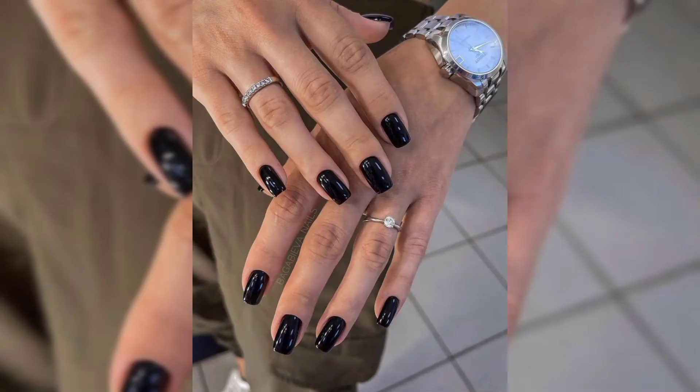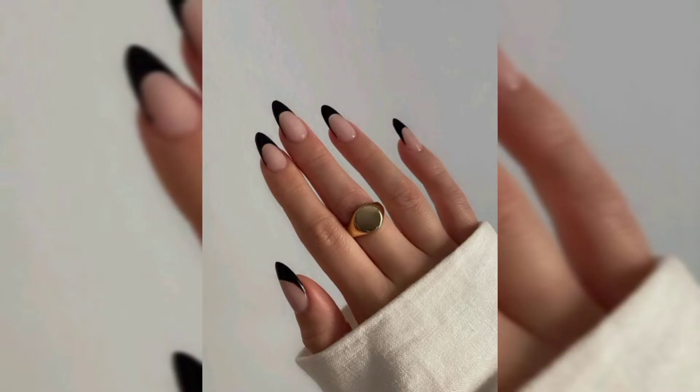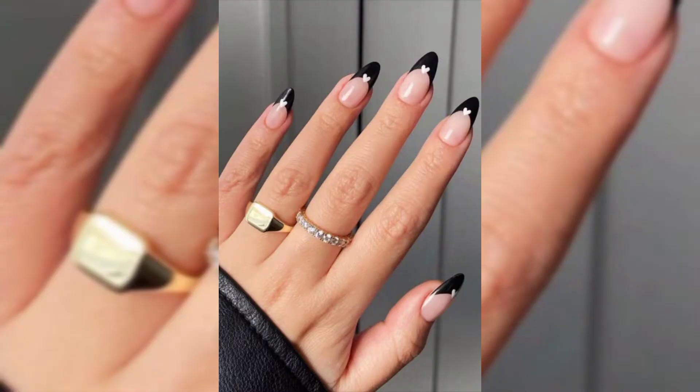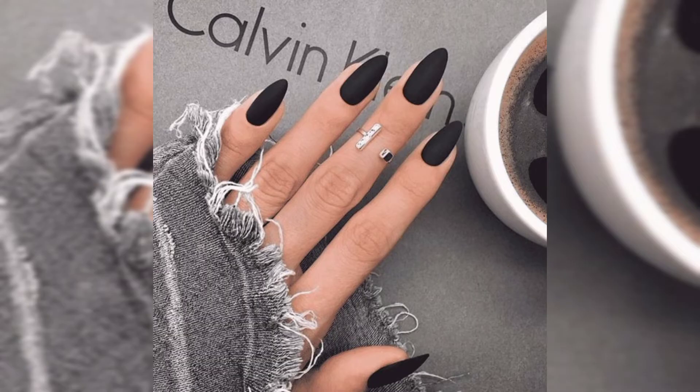The best part is black nails are neutral, so they look amazing with everything. There are so many different ways to style black nail polish, so you will definitely find your favorite nail look. If you are eager to try out black nails, check out this video and the black nail ideas that you will be obsessed with. Let's talk about the styles — starting with style number one: black gel nails.